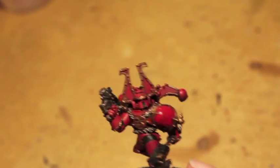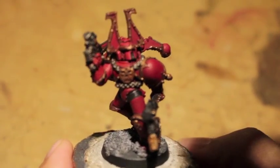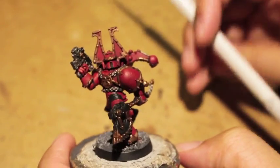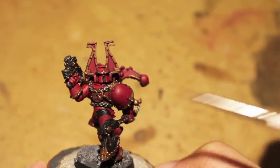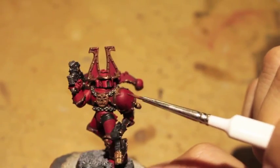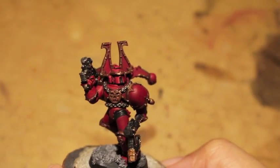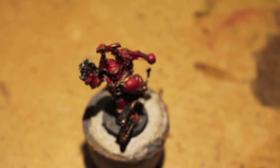Thanks for watching everybody. Continuing on with our Khorne Berserker — the Khorne Red has dried and left us this really nice dark red color. So if you want, you can end right here with this Khorne Red and be pretty pleased with what you've done. But I thought I'd kick it up a step further and start playing with some Mephiston Red.